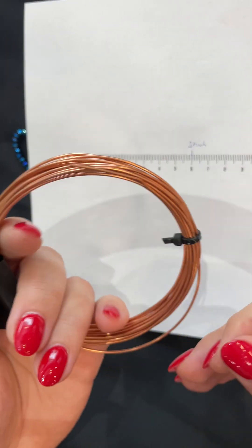Close the jump ring. For the end of the earring you can use any nice drops or other beads — gemstones, beads, it doesn't matter. Again you don't need any special findings; you just need a piece of wire. Put the drop on it and close it.